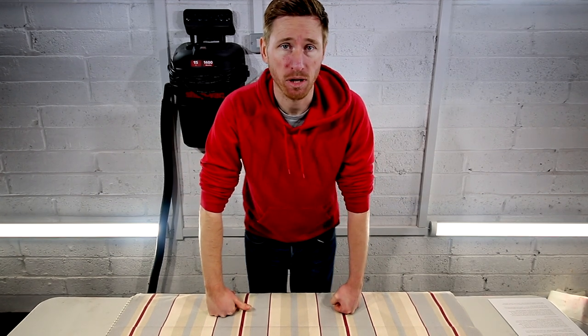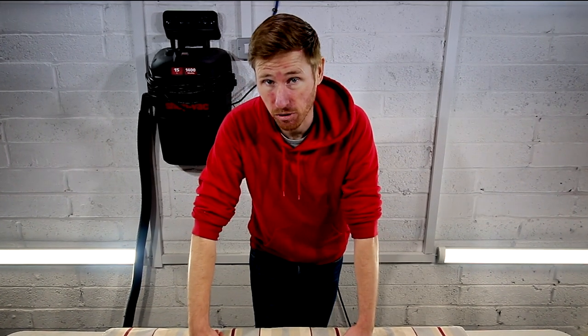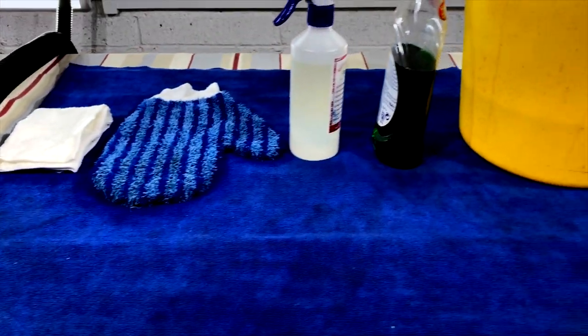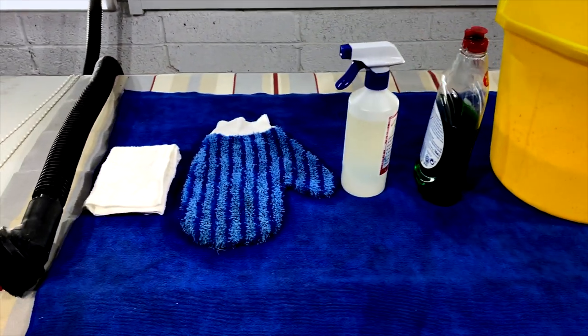The two methods I'm going to teach you are a wet cleaning method and a dry cleaning method — nice and simple and you should have everything at home. You will need rubbing alcohol, dish soap, cotton towels, a vacuum with a soft brush head, and a bucket.